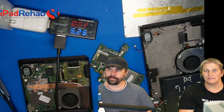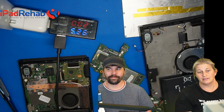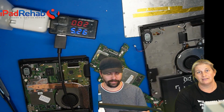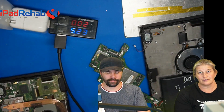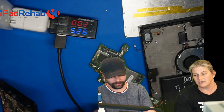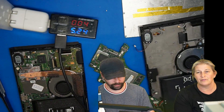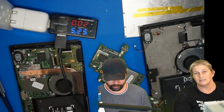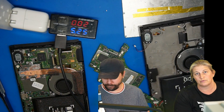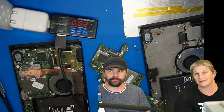Today we are going to be fixing a couple of Nintendo Switches. These are the popular Nintendo Switch toy — my kids have them. If your kids are like my kids, you probably have one that has stopped charging. These can get sickness in the charging circuit in a couple of different ways. One is that the charge port itself can get physical damage and can be replaced. The other is a little bit deeper, and that's what we're going to talk about today.